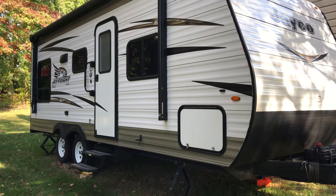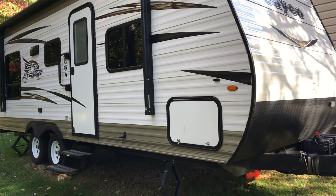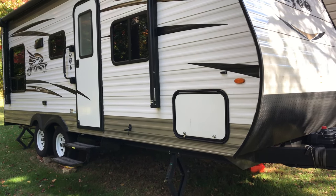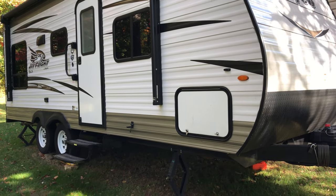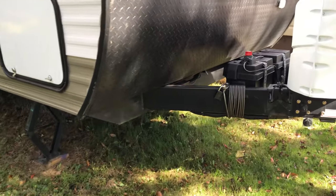Hey YouTube, how you all doing? Just want to give you a quick tour of my travel trailer, a Jayco 212 QBW, and the solar power system that I installed in it. This travel trailer actually has two battery banks.